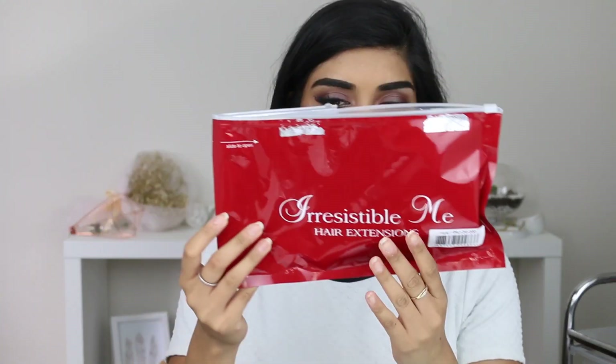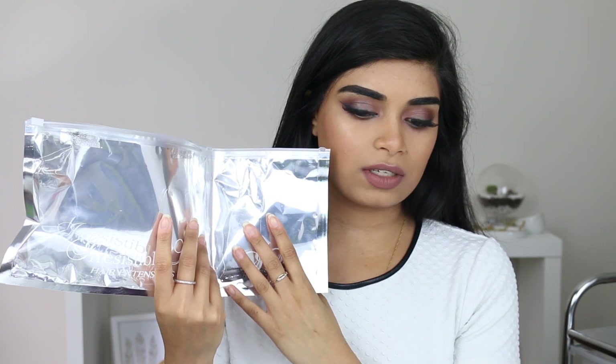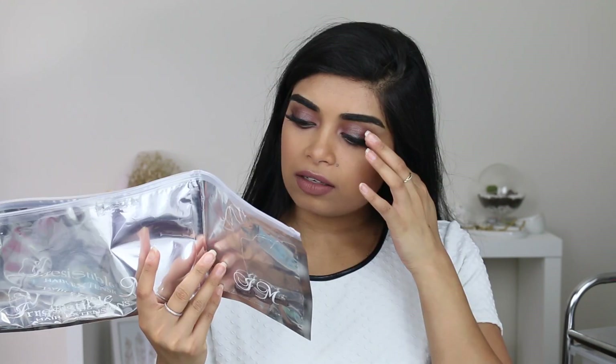By the way, it was packaged really well. It came in a packet and this side had a three-clip weft in it so you can open it and see if you want the extension and check if it's the right color for you. As long as you don't open the other side, you can then return it in case of a return or exchange — even though I didn't even do that, I just ripped it open.